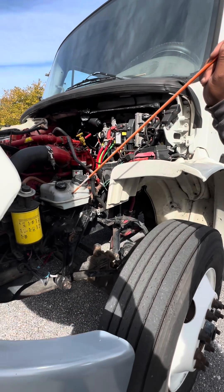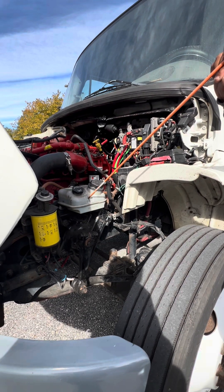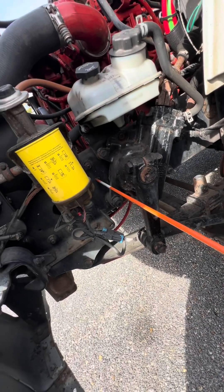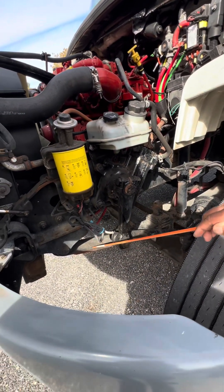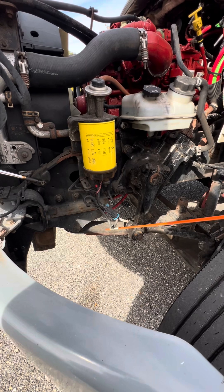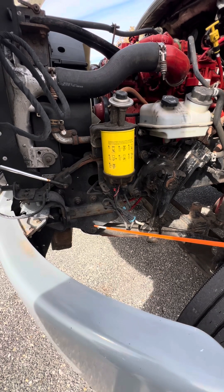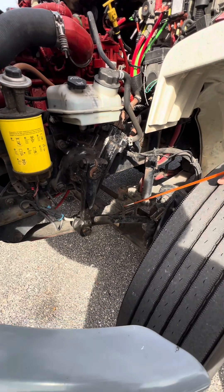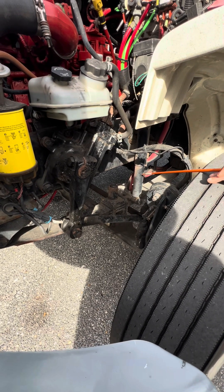Right here is the power steering reservoir — tight and secure, properly mounted, not missing any parts. Here is the frame — tight and secure, properly mounted, no illegal welds, not missing any bolts. The leaf springs are tight and secure, properly mounted, not cracked, damaged, welded, repaired, shifted, or broken. At the end of the leaf springs are the leaf spring hangers — tight and secure, properly mounted, tightly holding the leaf springs in place. The U-bolts are tight and secure, properly mounted, tightly holding the leaf springs together. The shock absorber is tight and secure, properly mounted, and not leaking.